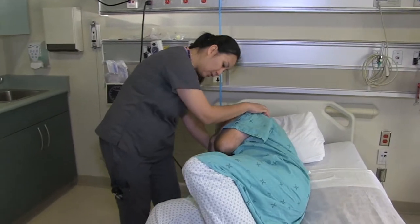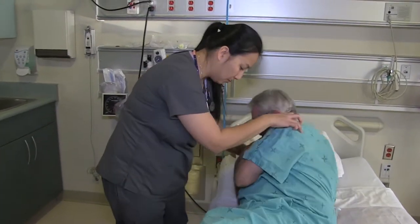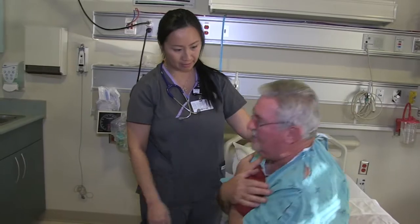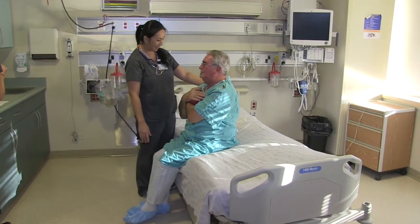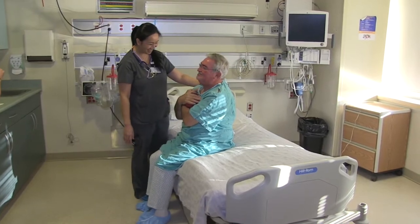Bend your knees up so your feet are on the bed. Push with your heels and roll onto your side. Drop your feet off the side of the bed while you push up with your bottom elbow.